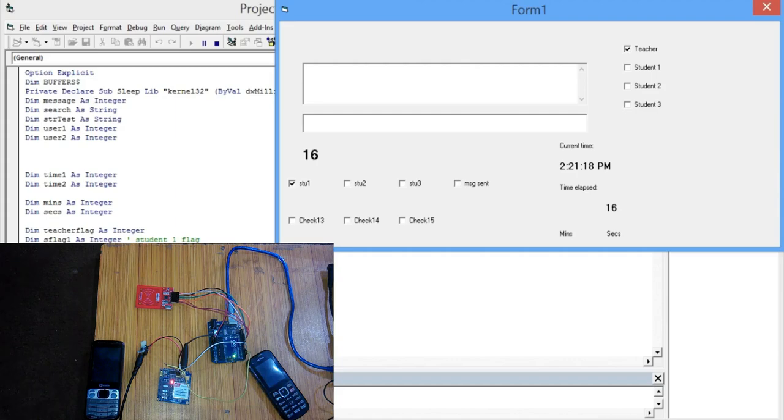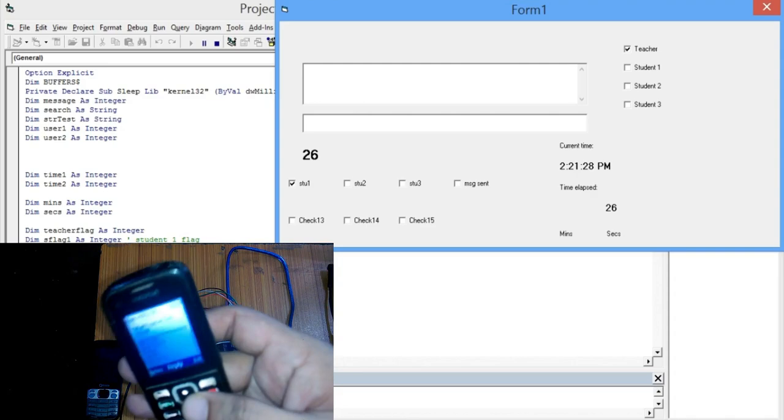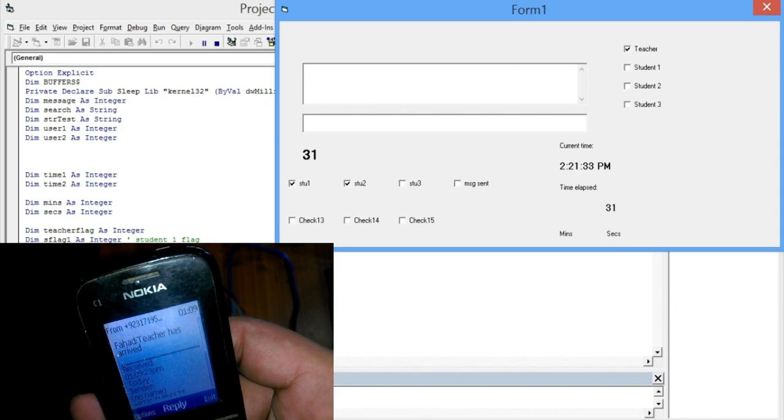In today's episode, I will show you how to make an RFID student attendance system with an SMS alert. In this tutorial, you will learn how to design your own graphical user interface application in Visual Basic. Before we start working on this project, let me show you how this project actually works.